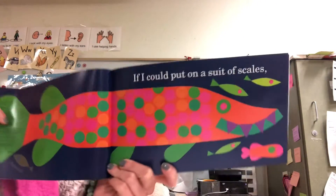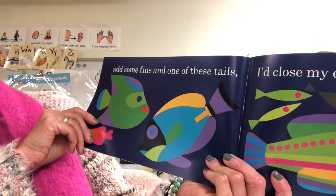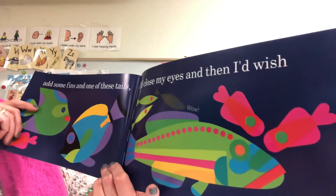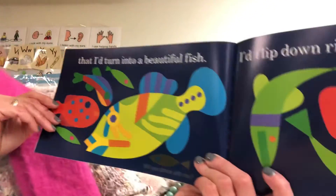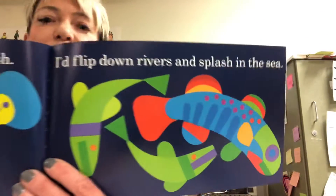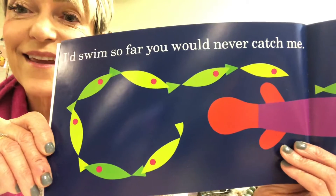So if I could put on a suit of scales — looks like the polka dots are the scales — add some fins and one of these tails. So they have fins and tails. I'd close my eyes and then I'd wish that I'd turn into a beautiful fish. Look how pretty the colors are. I'd flip down rivers and splash in the sea. I'd swim so far, you would never catch me. I'd see — follow me.